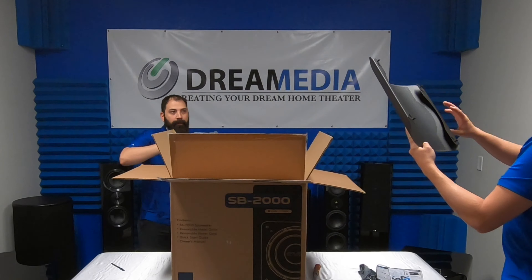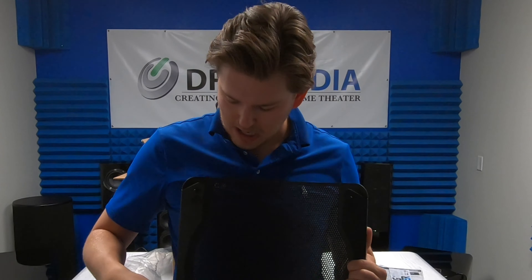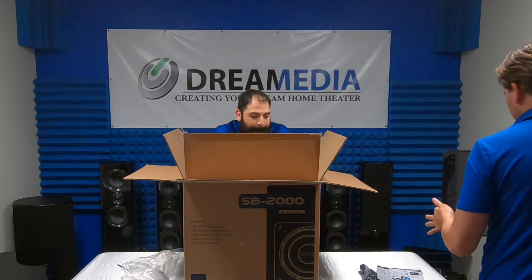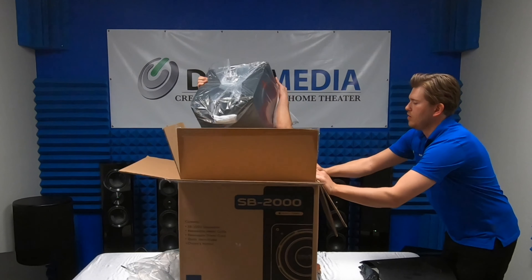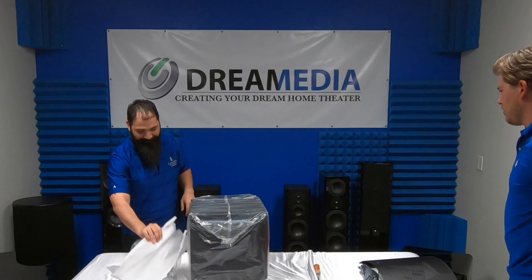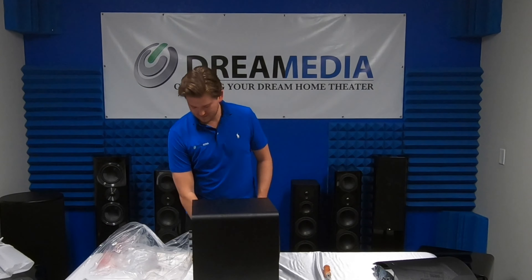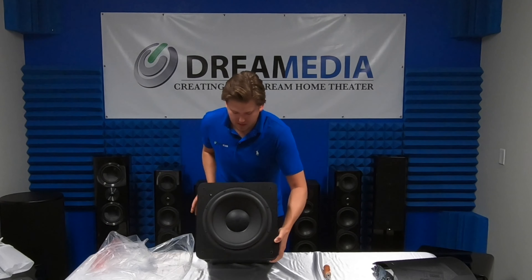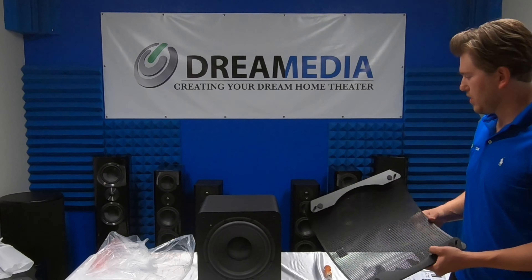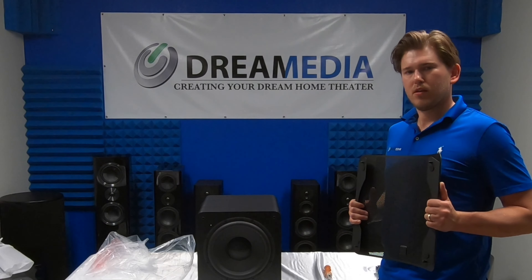There's a metal grill — really solid, nice construction — and it just pushes in right here to the front of the unit. Here she is — a small little subwoofer. These SVS units are bangers and they're affordable. What's the retail cost on this one, Chris? This one is going to be $699.